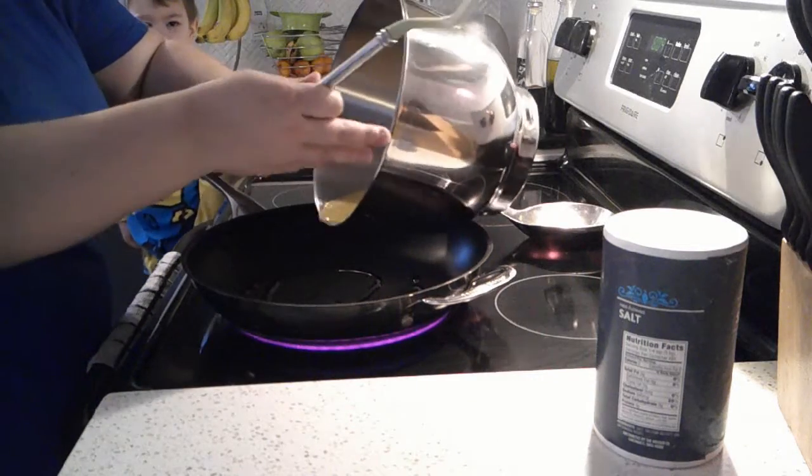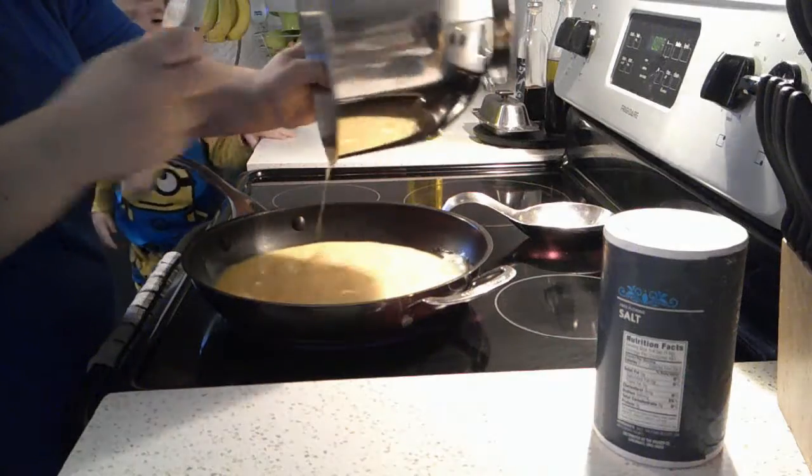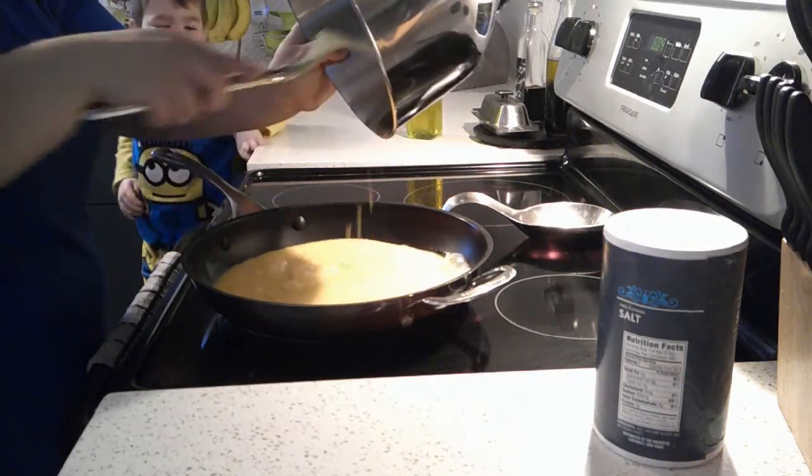We already had our eggs scrambled. We're going to pour it in here.